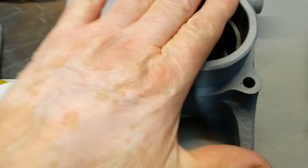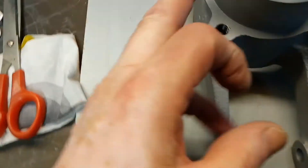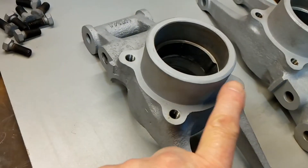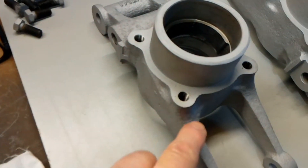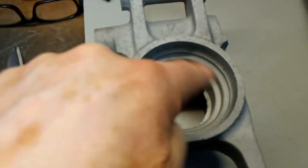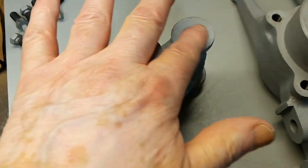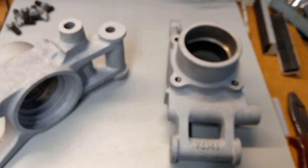Next, on to masking. There's a lot of masking to do on these - basically I'm going to mask the top over, mask the bore off, mask all this surface off here, that surface here, that diameter, that surface, the bore, and then I should be putting discs over all the holes both sides. Quite a bit to do, and there's two of them, so I'm going to get cracking on them.